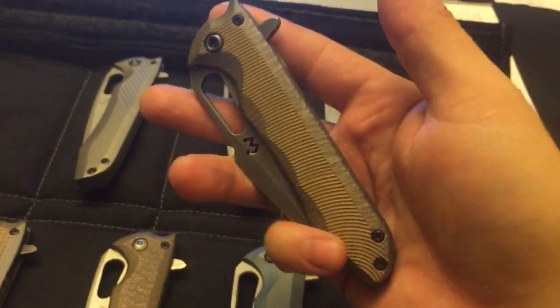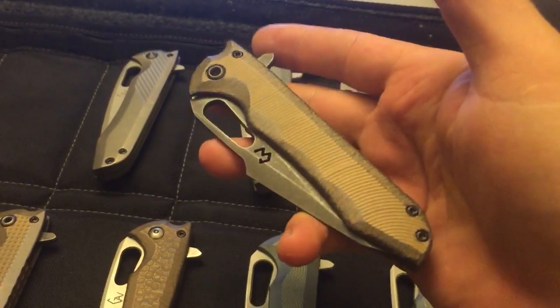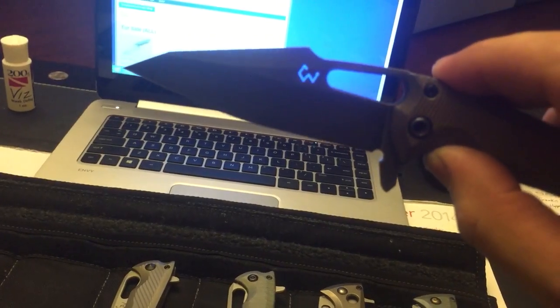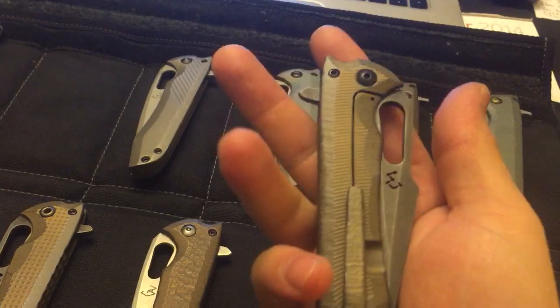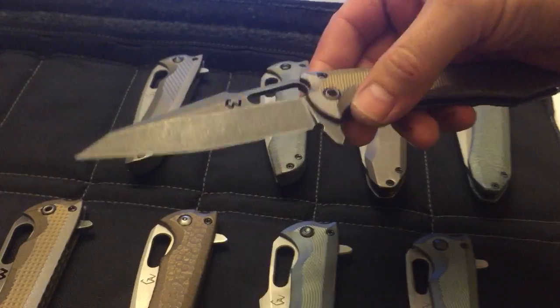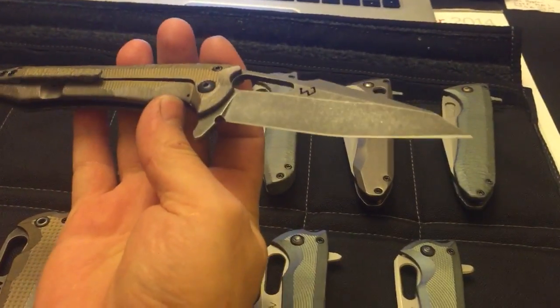These ones are regular Mako with the modified Wharncliffe blade, but in S110. The new thing there for S110 is the logo is blasted through from Waterjet. I did acid stone wash — I haven't done that in a very, very long time, but it was just begging for it, it looked so cool, so I had to do it. Nice and lean grind, not as lean as my ABL, but still nice and lean.